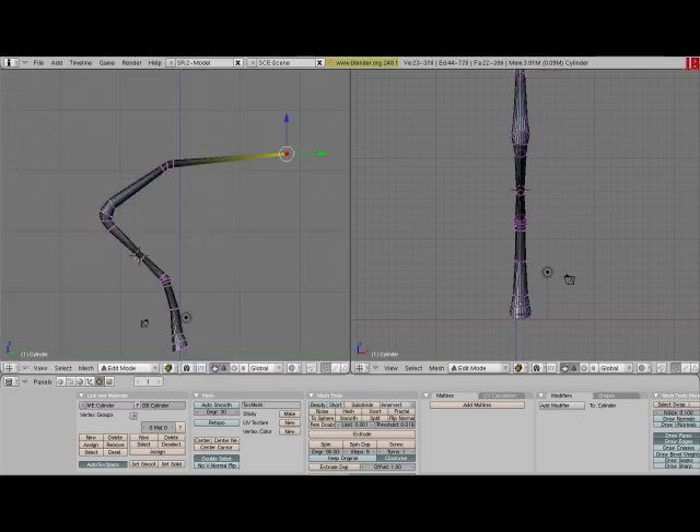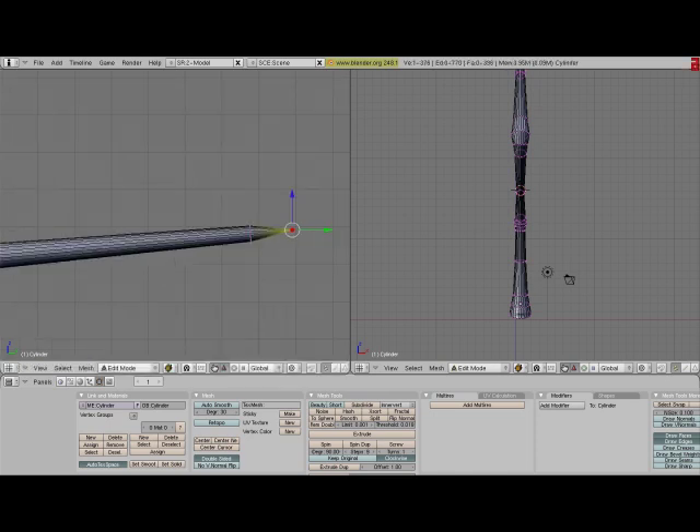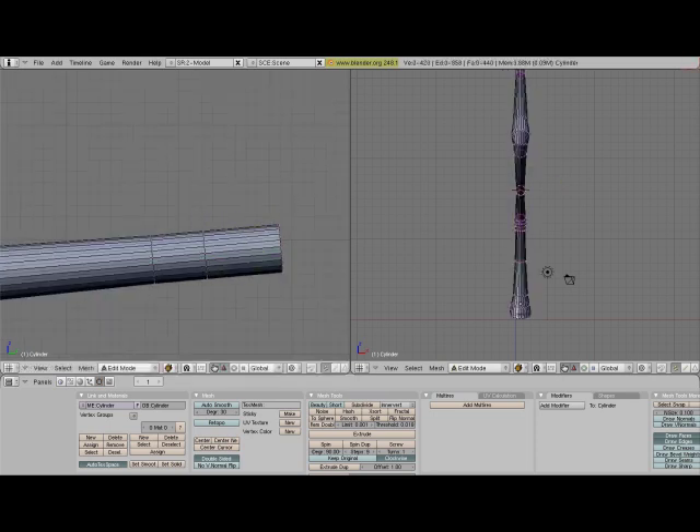Now we're just going to finish adding the rest of the wing. What I did there was I pressed W and then pressed Merge, then Add Center, and it creates a point in the mesh.